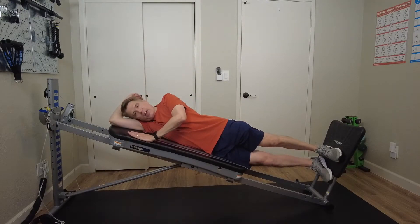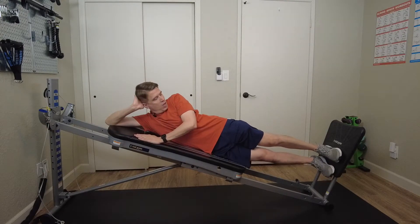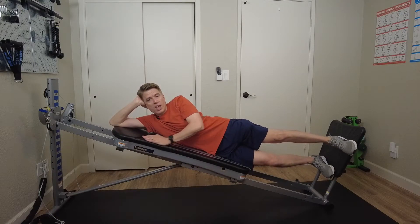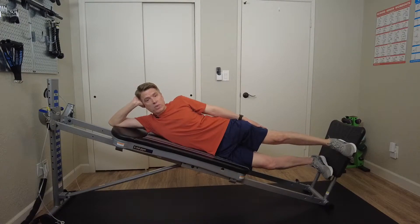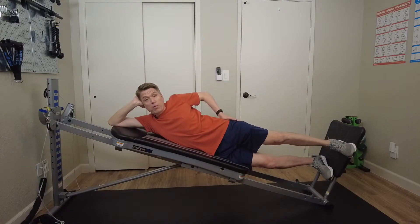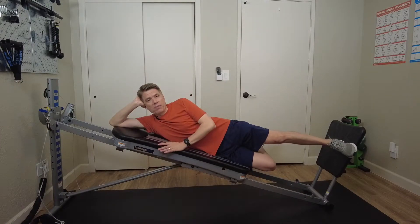You can either lie your head down onto your arm or prop it up with your hand. Place your left heel towards the front edge of your squat stand so your toes hang off the squat stand. You'll want to make sure that you keep your ankle, your knee, and your hip in alignment when performing this exercise.